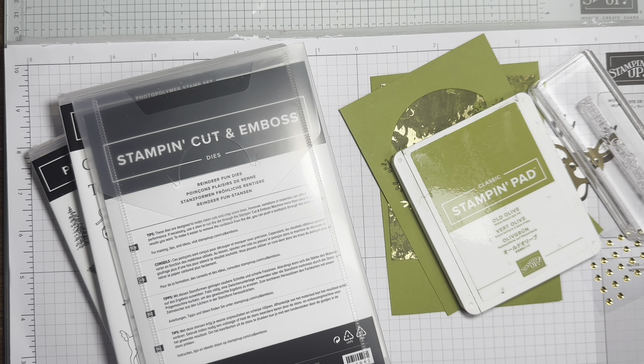Hi there, it's Janice Thompson from jazzledazzlecraft.co.uk. I'm an independent Stampin' Up demonstrator and I live and work in central Scotland. Today I am taking part in the first video hop with the Smart Stamping International Hops group.